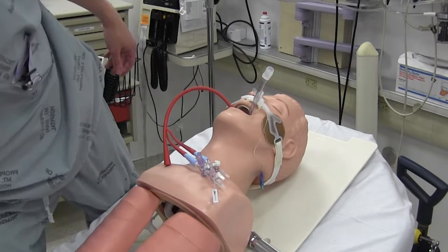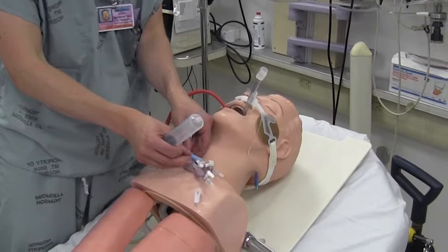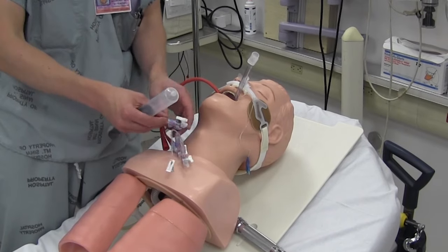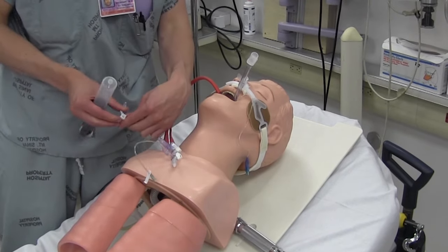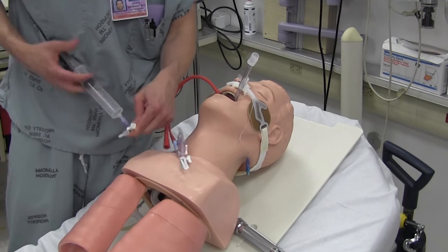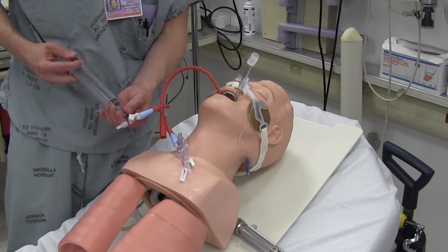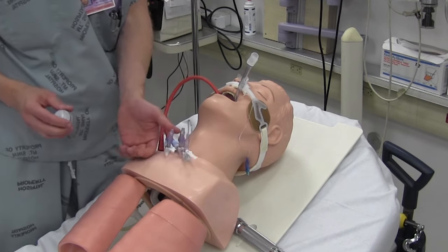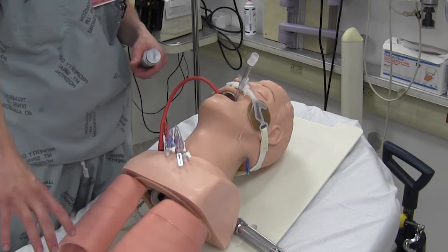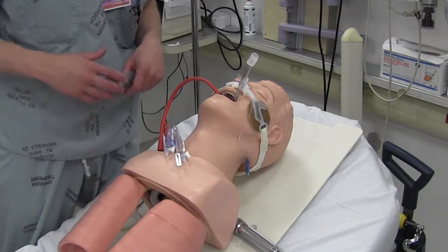We're going to put 50cc's of gas into the gastric balloon just to keep it from popping back out. Come over to this port, turn it away from the patient, put in 50cc's, and then turn it off to the patient. Now we're going to get an x-ray and make sure that balloon is sitting below the patient's diaphragm in the stomach before we do any further inflation.